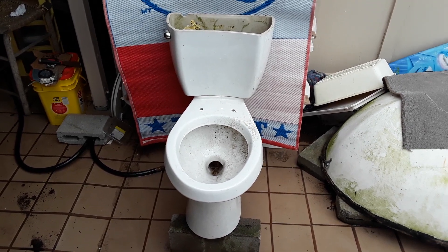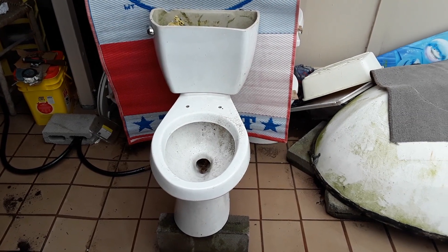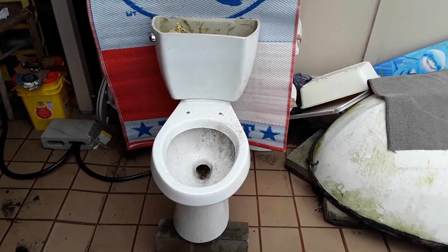I picked this up from a trash pile on the same street as the 2003 American Standard Hydra, but not from the same house.